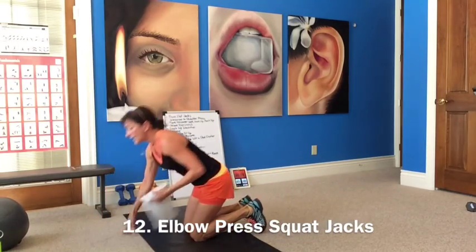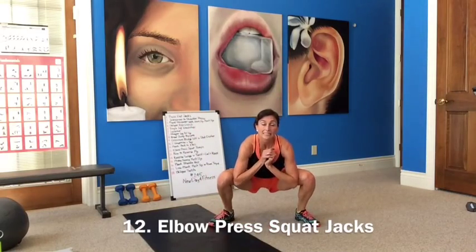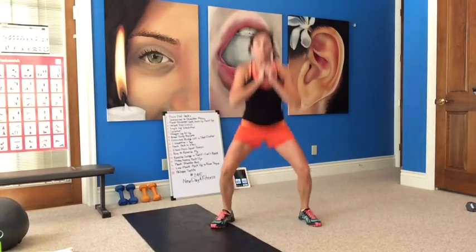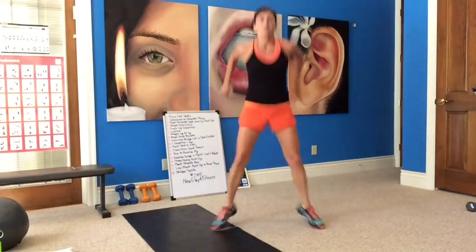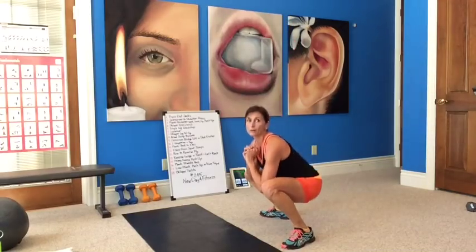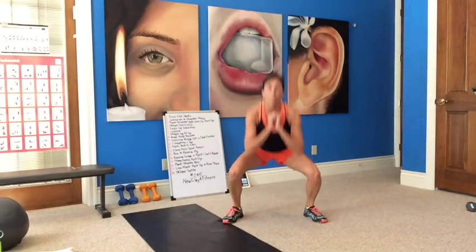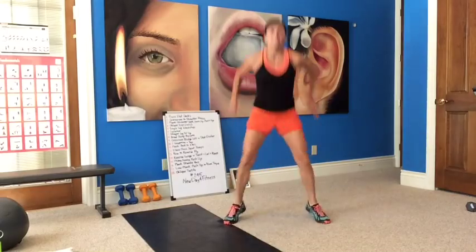Now we're doing elbow press squat jumps. Jump squat, jack down, coming up — squat. I want your elbows to come in between your knees. Jump in, squat — give me a deep squat, take the arms back down. Working on your squats, get your butt down, squeeze. Press those elbows in between those knees, try to get as deep as you can while keeping your back flat. Low impact option: squat, stand, squat, stand — just take the hop out.